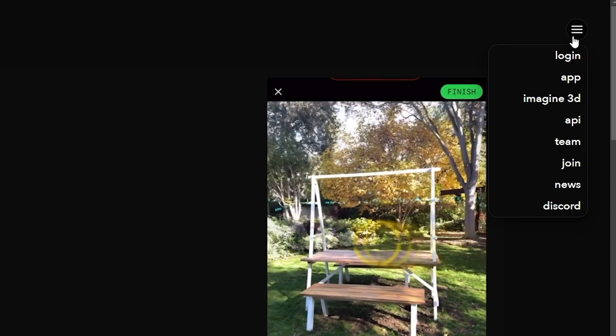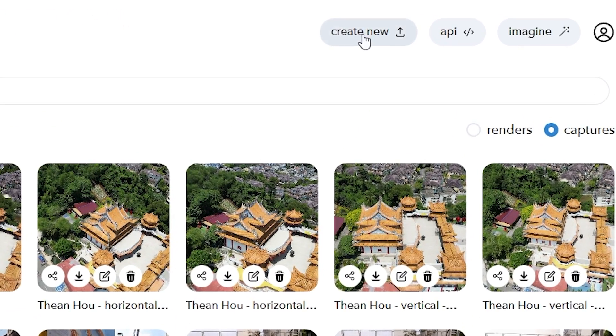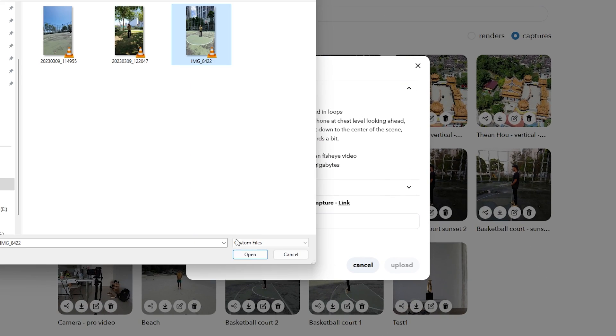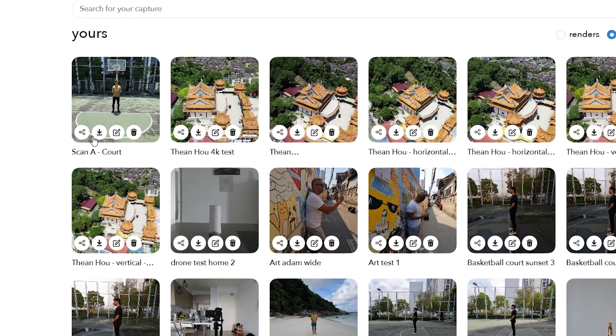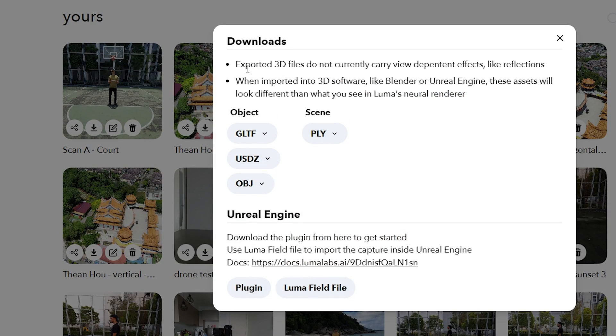Once you've finished recording, head over to lumalabs.ai. After you create an account, you can upload the video to the website, give the project a descriptive name, and wait for it to process. After that, the 3D scene can be downloaded as an object or mesh scene so you can use it in other 3D software.